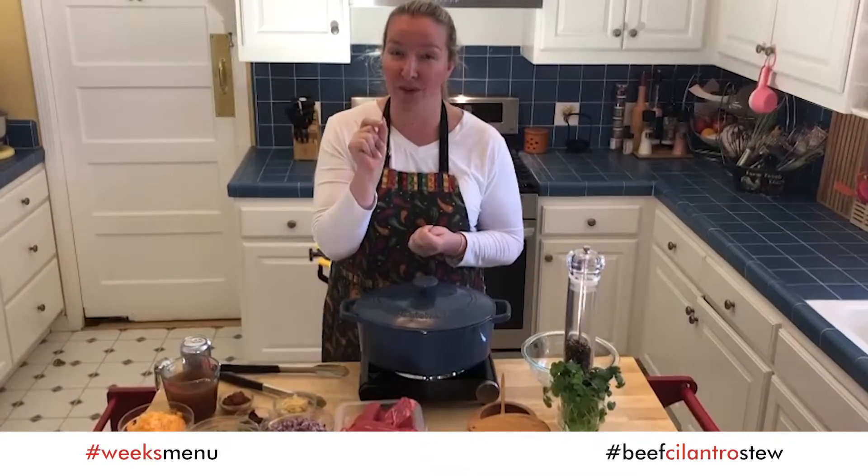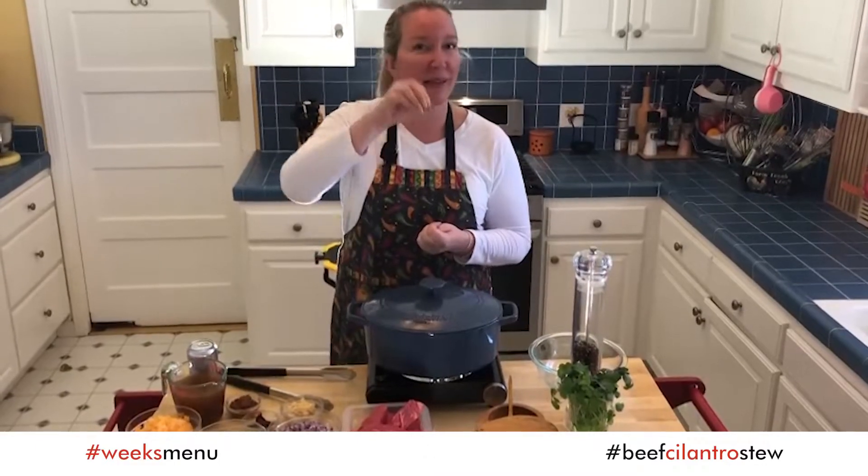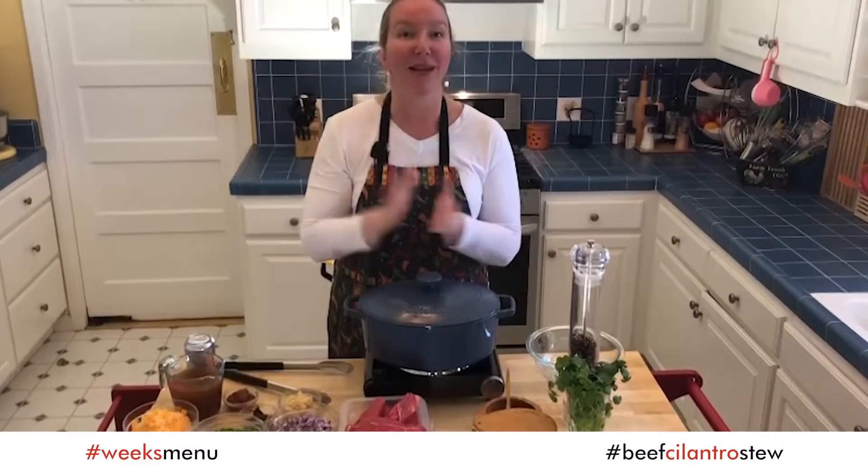If you like cilantro, I should say this is the base of this dish. So let's go with ingredients.